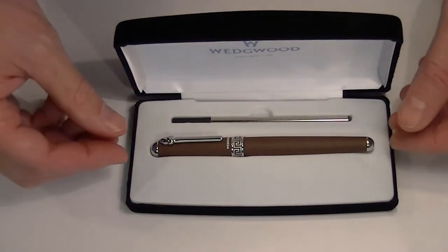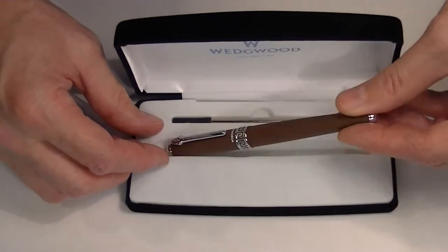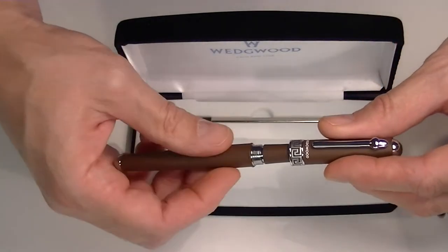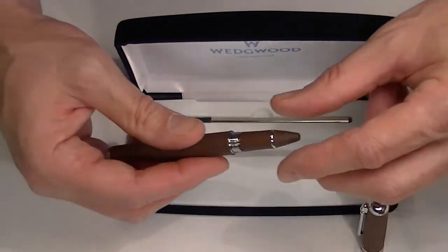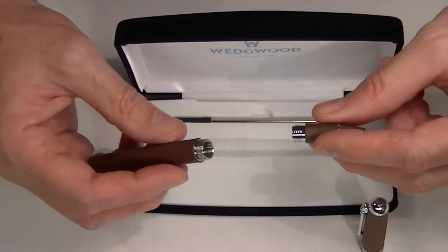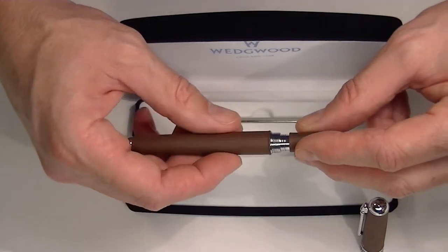The pen comes with one refill on the roller. The cap unscrews from the top, and you can also unscrew the top portion from the barrel and simply insert the rollerball refill in there.